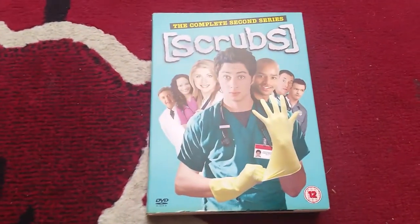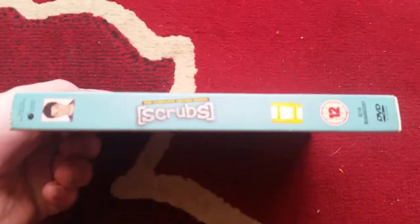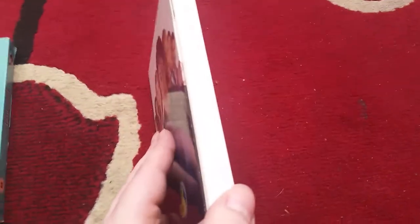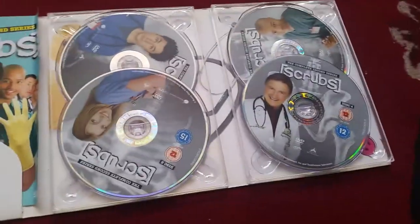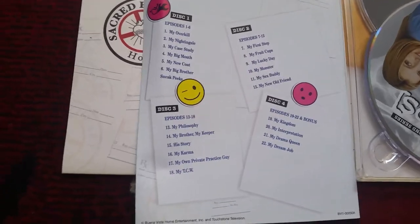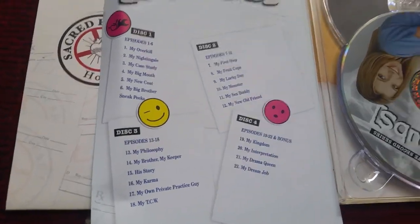Now Season Two, or Series Two as we say in the UK. Front, spine, the other spine, and again plain spine — there's no point in showing that even though I just have. There's the discs there, and again excuse me a second, the episodes that are on it.